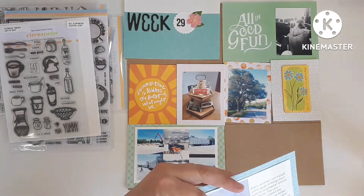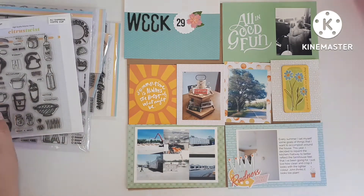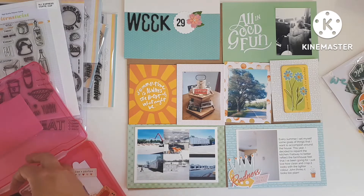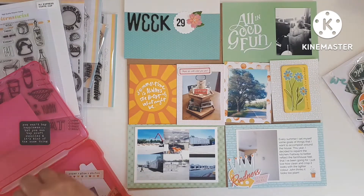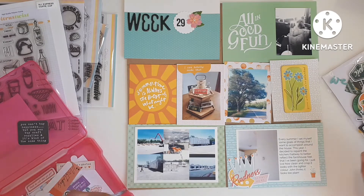I had originally planned to have a different picture there in the lower right-hand side, and I had already pulled the embellishment. So I just did a little story about how I painted my kitchen before the puppy came along. And I just love the vintage-y look of that sticker.